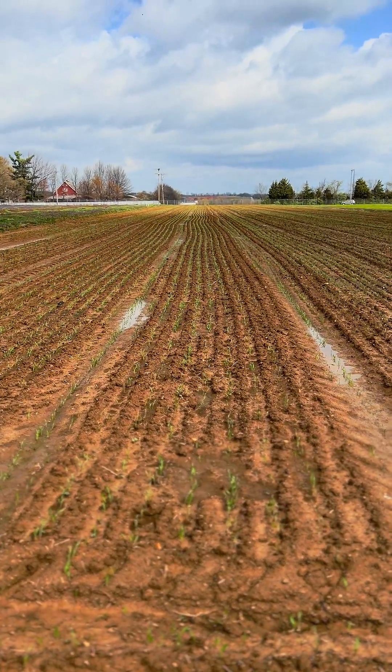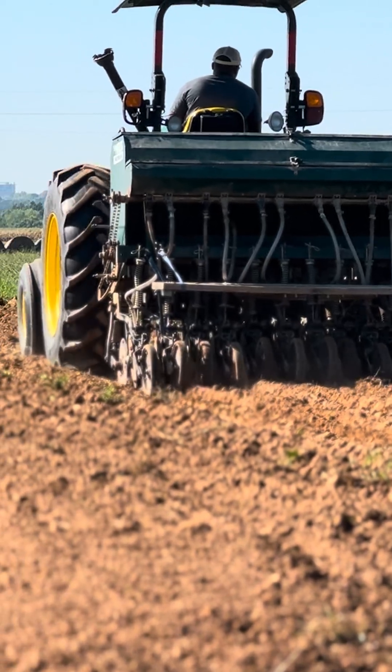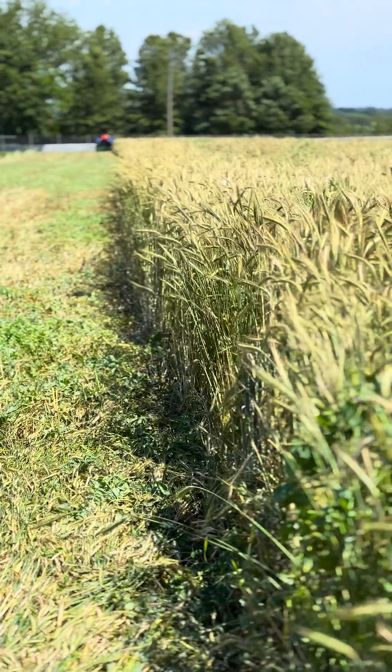We planted our winter rye and Austrian winter pea cover crop last September using a seed drill, and waited until the rye was in the soft dough stage before terminating the cover crop, which happened to be May 20th for us.